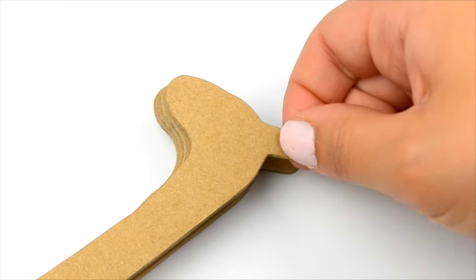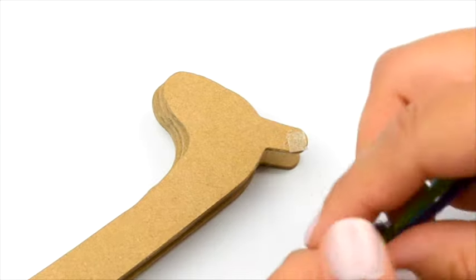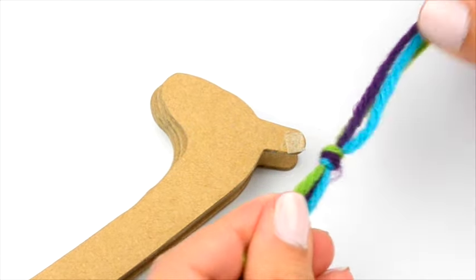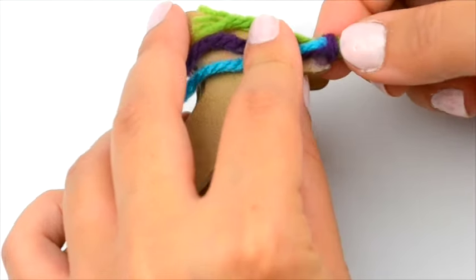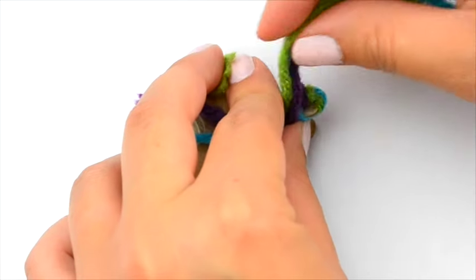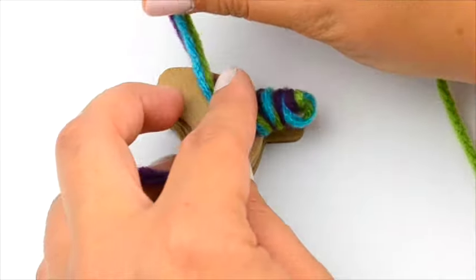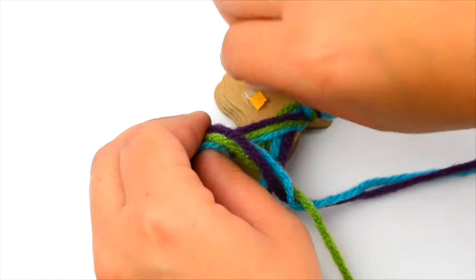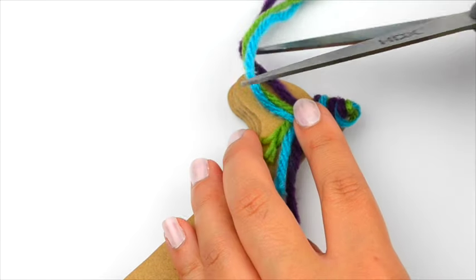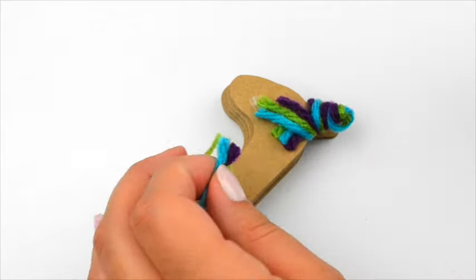Place a piece of adhesive on one horn. Using three colors of yarn, tie a knot one inch from one end. Place the knot at the top of the horn and wrap the horn until you reach the head. Secure the yarn with more adhesive and trim the ends. Repeat for the other horn.